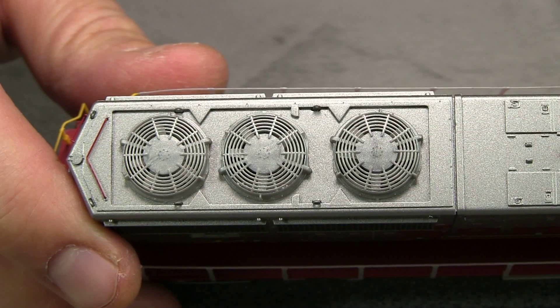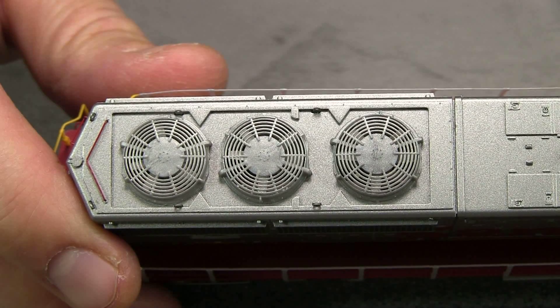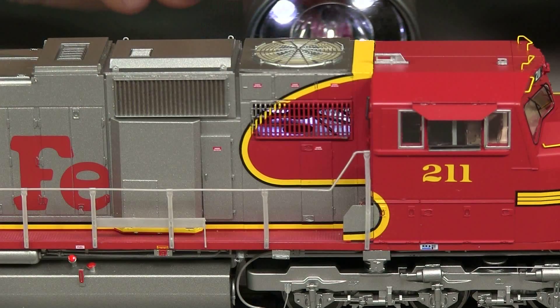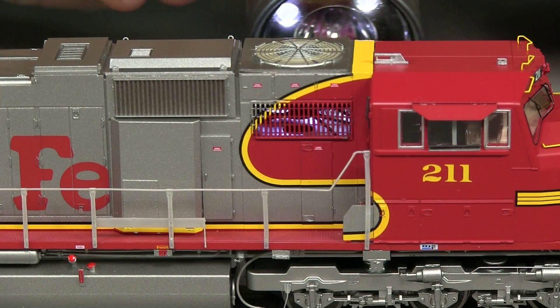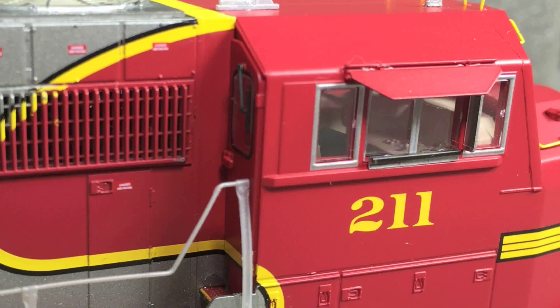The radiator fan detail is really good. It's hard to see, but there are separate blades and the fans are see-through. One neat detail is that the grills under the dynamic brake area are also see-through — I'm shining a light through it so you can kind of see it. The model has a full cab interior.